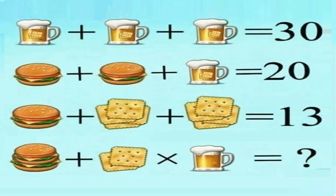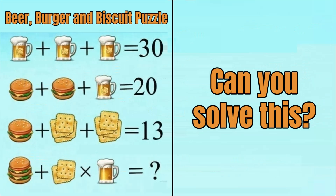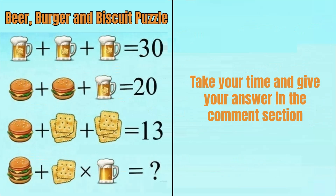95% of people failed to solve this puzzle. Can you solve this beer, burger and biscuit puzzle? Take your time and give your answer in the comment section, and watch the video till the end to get the correct answer.